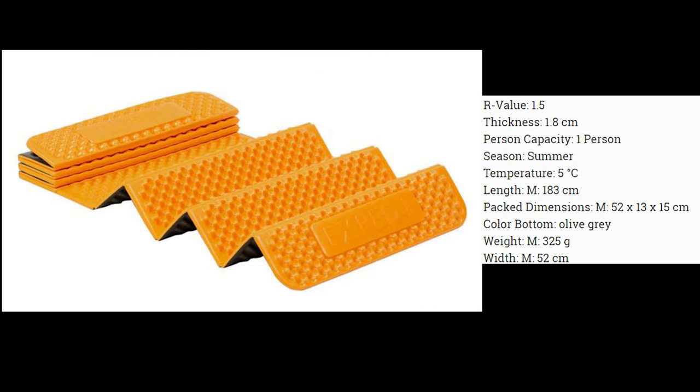The final item in the sleep system is my Exped Flex Mat. This is actually a summer mat - it has an R-value of one and a half which takes you down to around five degrees. It's a one-person mat, it weighs 325 grams, and it packs down to a size of 52 by 13 by 15 centimetres.